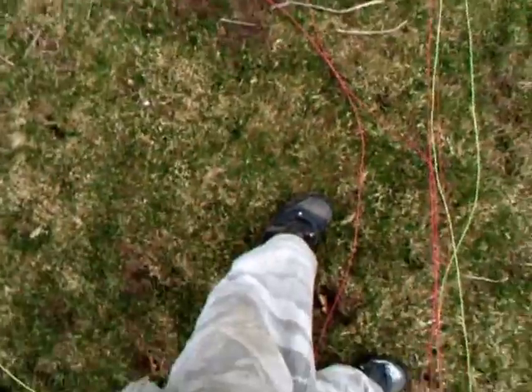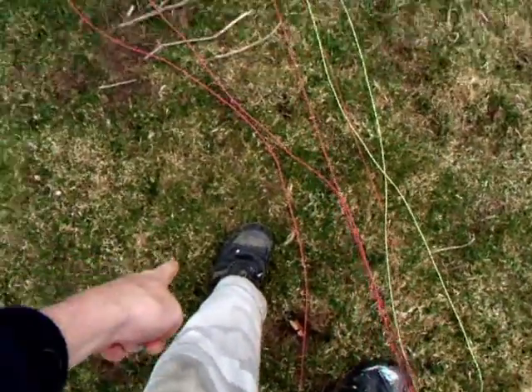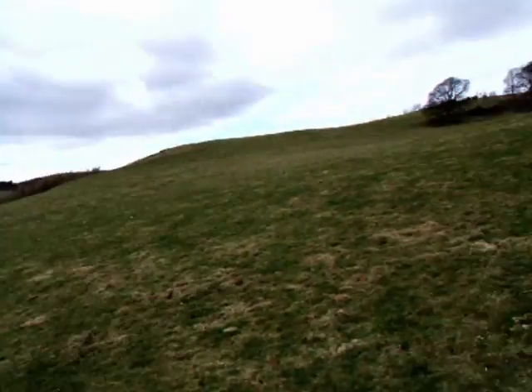One, two, three, four, five. Feet clear, keep the lines clear — so partial step there. That one's planted wing because of the tailwind component overshoot.